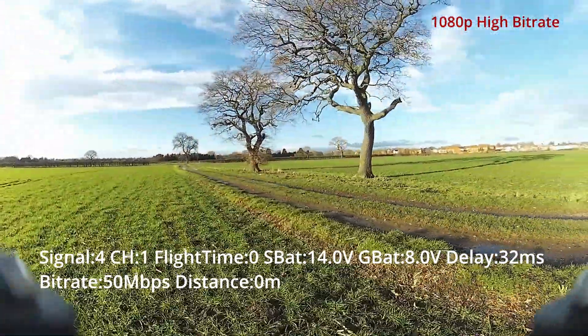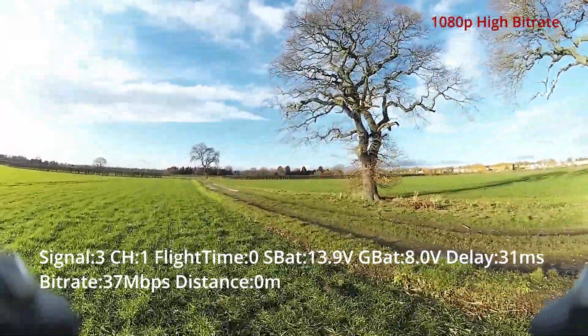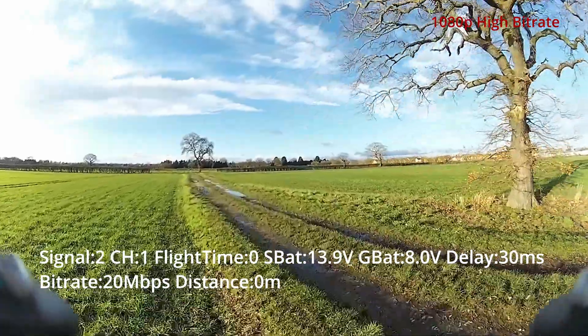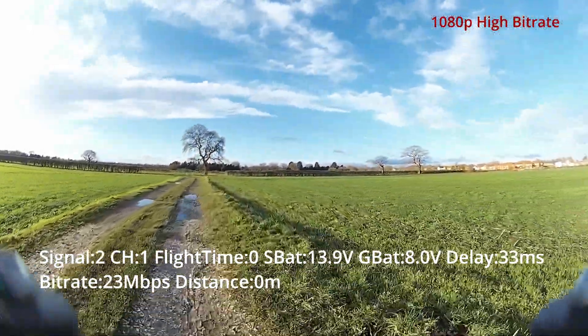I thought there was a bit more detail in this mode, but it wasn't overly noticeable over 720p. For the consistency of link and lower latency, I'd probably stick with 720p most of the time. However, for live stream applications you might want to use 1080p high bitrate. That's my testing — if you've got any comments, put them below, or feel free to ask me any questions.